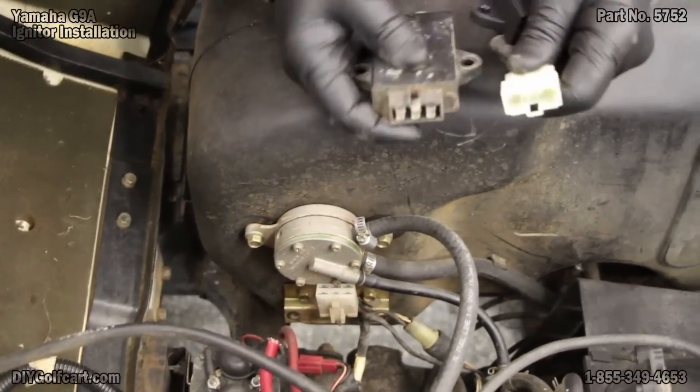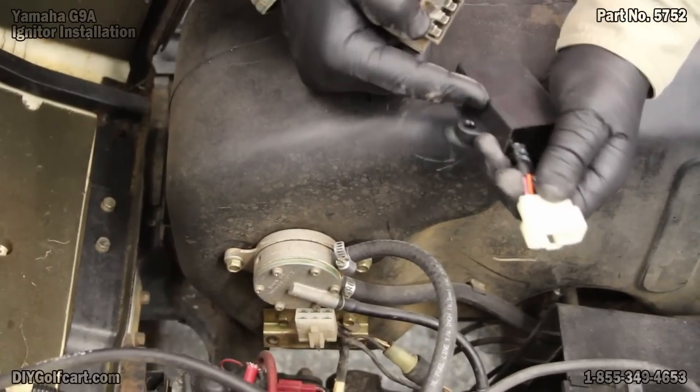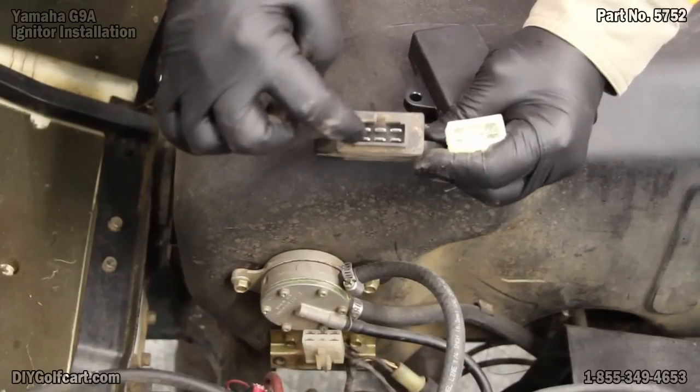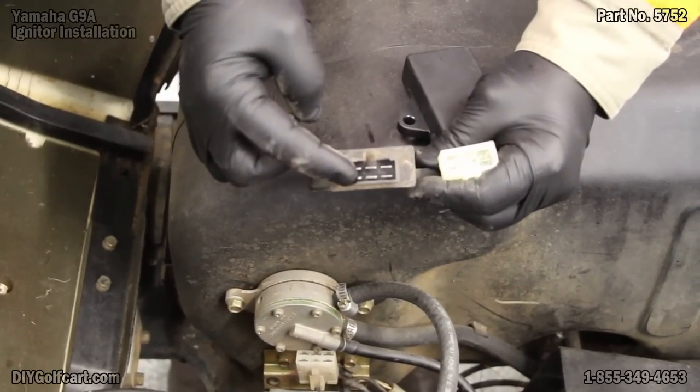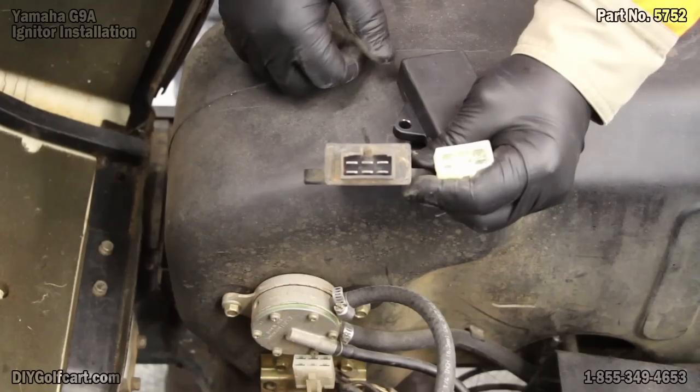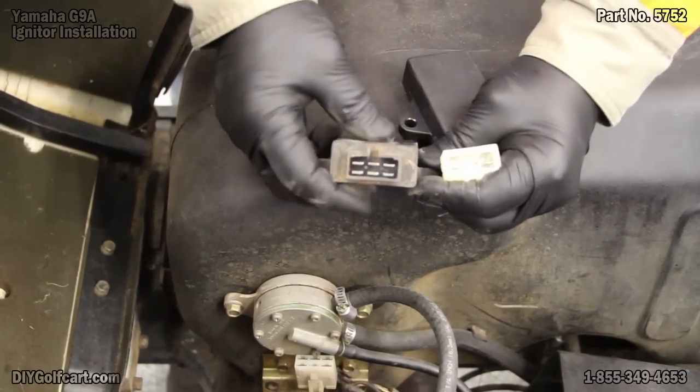And just to make sure I've got the right one — the new upgraded ones — I've got the wiring harness coming out. If you look inside here, there's six pins in the OEM one and five in the new one. That's because one of these pins is not used.